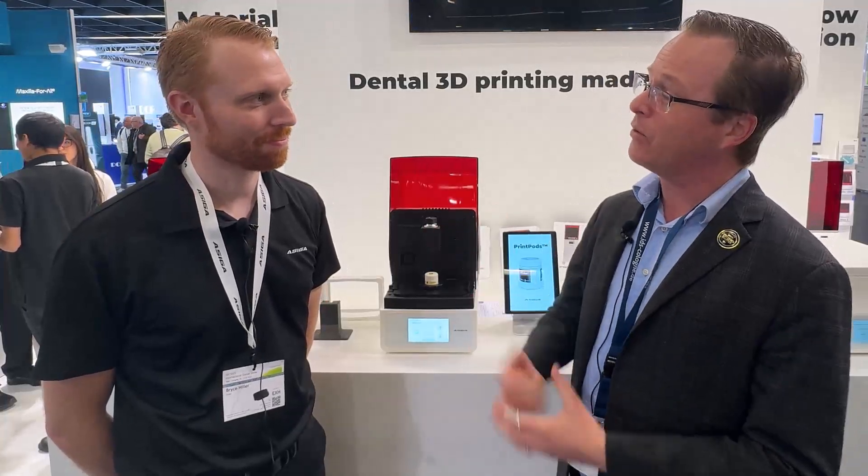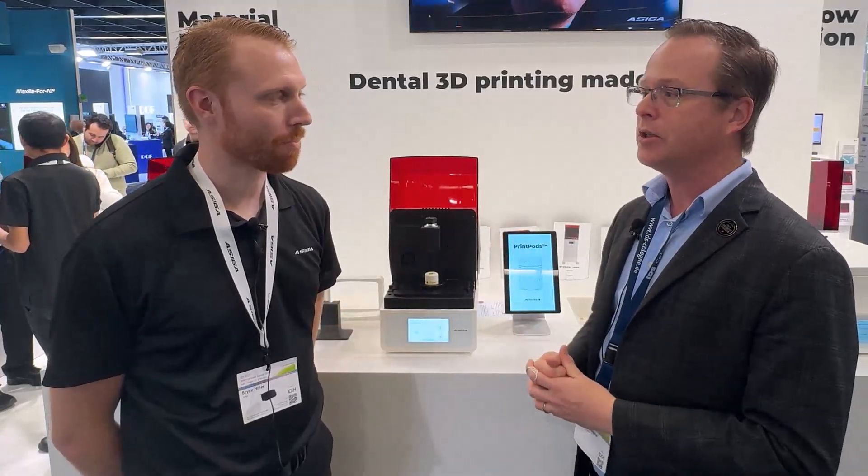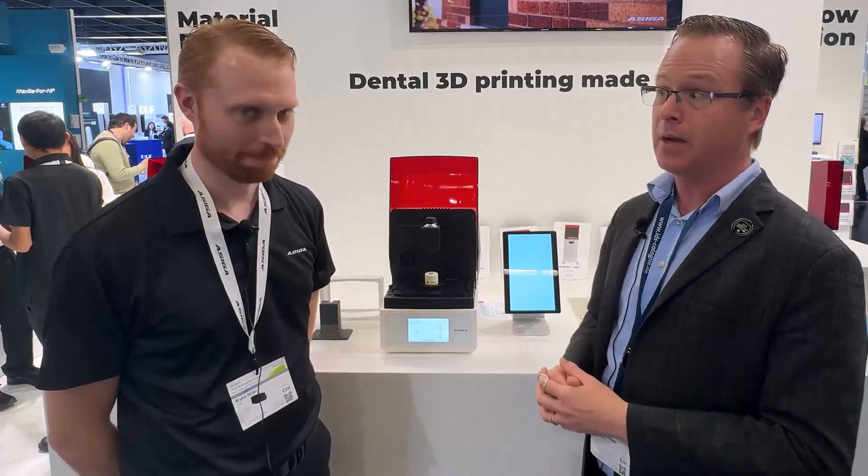Hi everybody, this is Dr. Michael Scheer coming here from the IDS Dental Show in Cologne, Germany at the Ocega booth, where I'm getting a chance to spend some time here with Bryce. Thanks for joining us here today. I'm talking to a lot of doctors here who are saying, you got to come to Ocega and check out this thing called the Print Pod. So tell me a little bit about it.